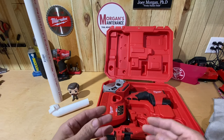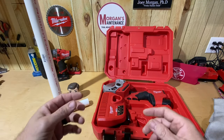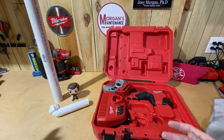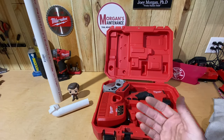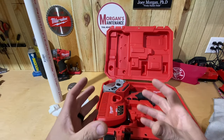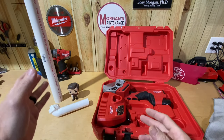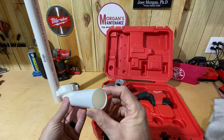Whenever you get into older pipe and you're doing demo work, sometimes PVC that has aged will crack when you use this. But that also happens with your ratcheting cutter. Sometimes when dealing with old pipes, I just go ahead and cut with a saw and be done with it, because the pressure you squeeze with can cause old brittle pipe to bust into pieces.